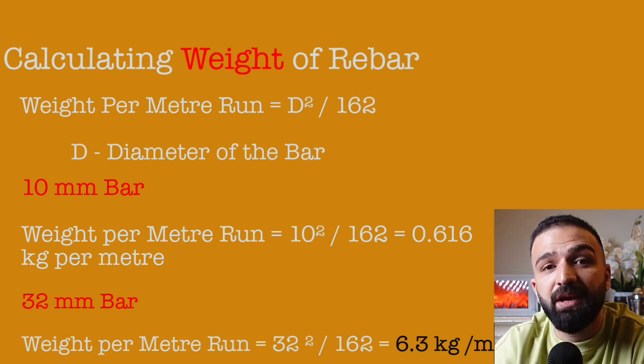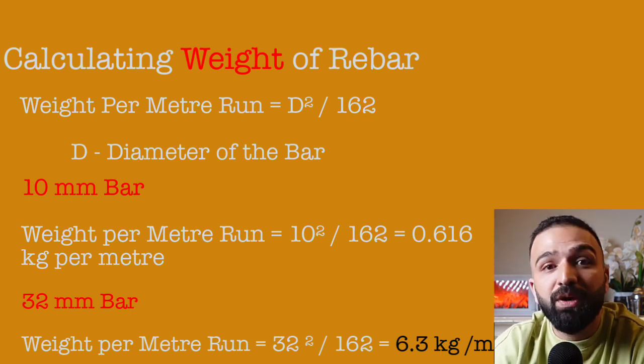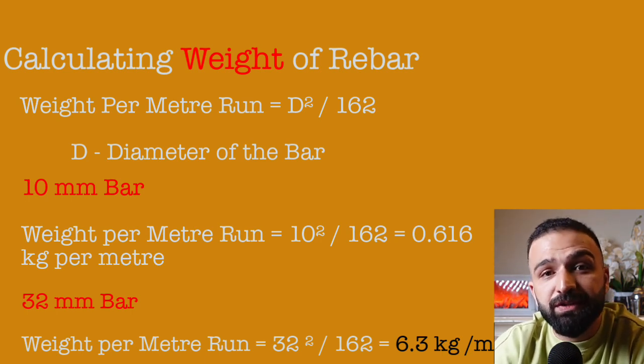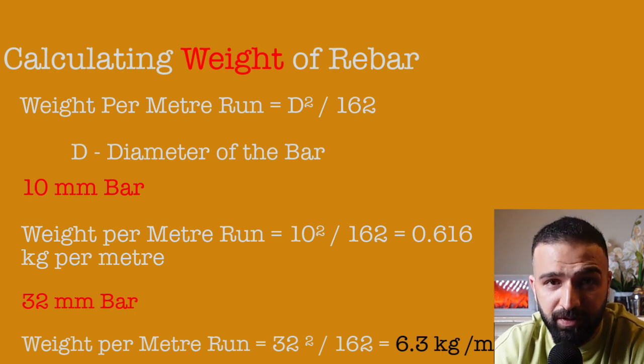This means a 1 meter run of a 32mm bar would weigh approximately 6.3 kilos. We can use the same formula to calculate the weight of any diameter of rebar.